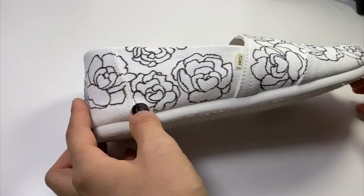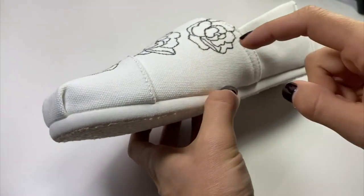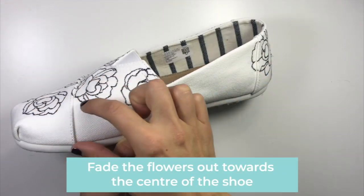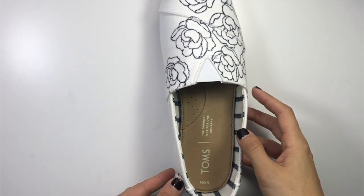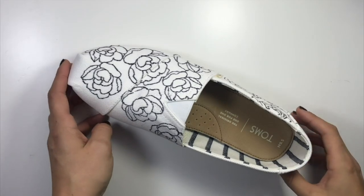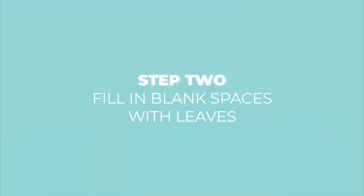I've got my main flowers all laid out. One thing I like to do on shoes like this is have them start to fade out as they come towards the inside of the shoe. When people have them on their feet and the shoes are touching together, it looks really nice that this part is a little bit more calm because there's so much going on in the middle of the shoe. So I start to fade it out as it gets toward the middle — you're welcome to do that as well.